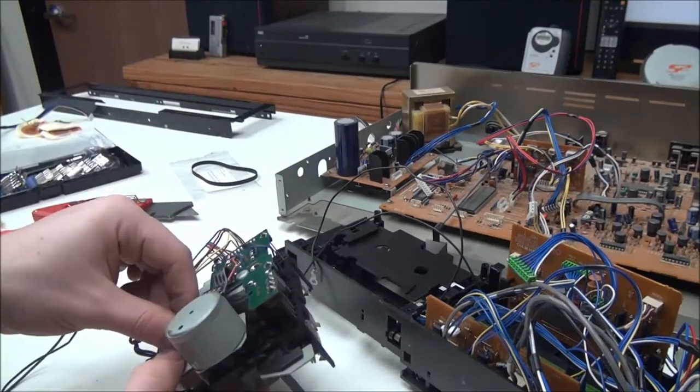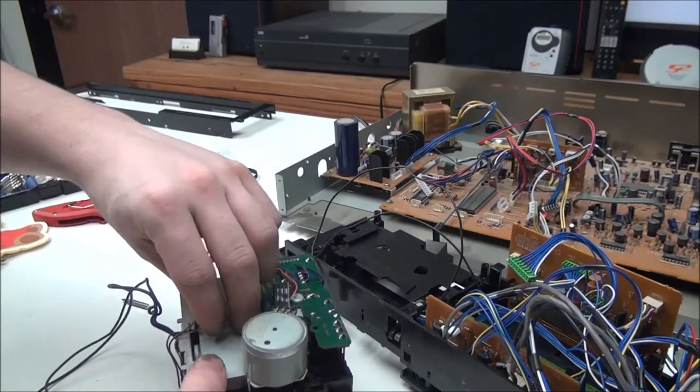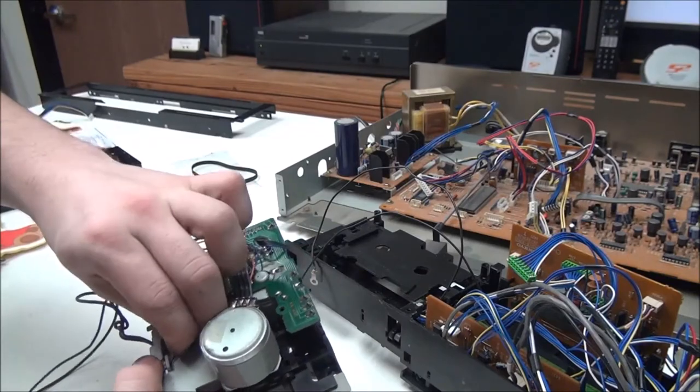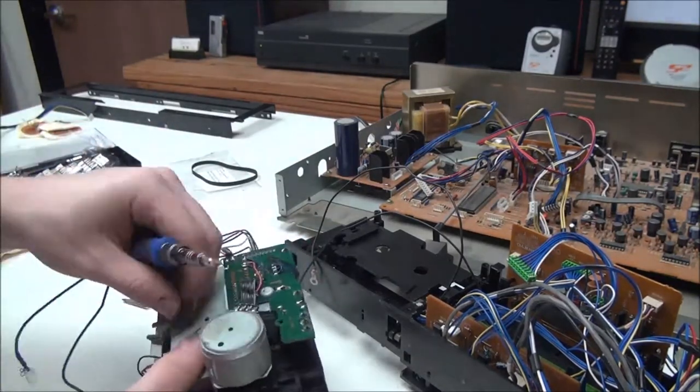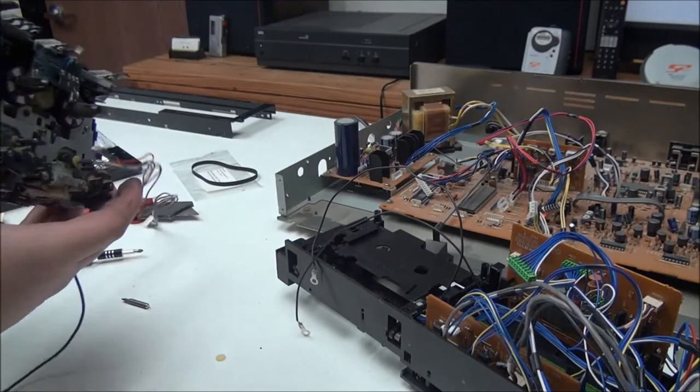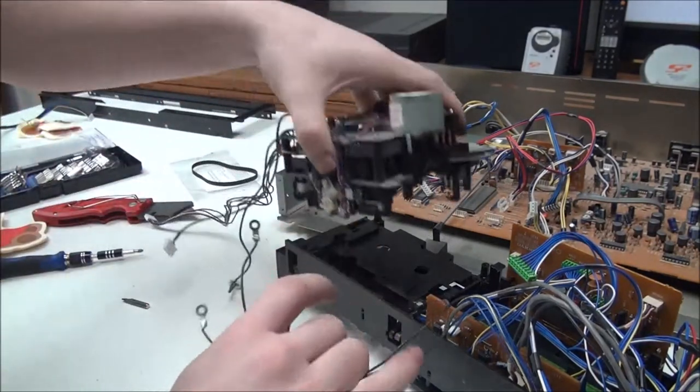And you can position these — try to position these back how they were before. And now you can reattach it to the deck.